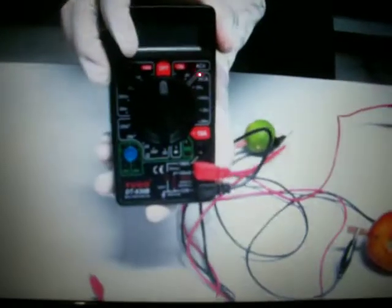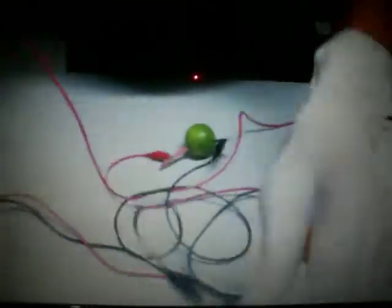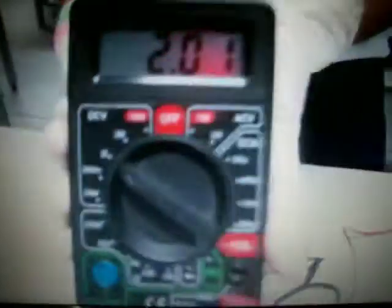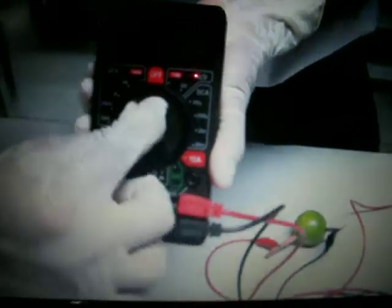Next, drag the second wire back. You will see a number on the meter: two point zero one one. Next, send the wire from the meter to a diode tube.